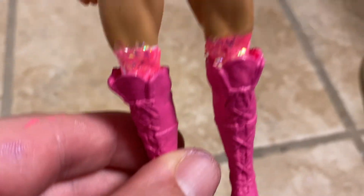What I did for this figure was I took the top off, took the head off, and took the boots off because I had to paint the boots.